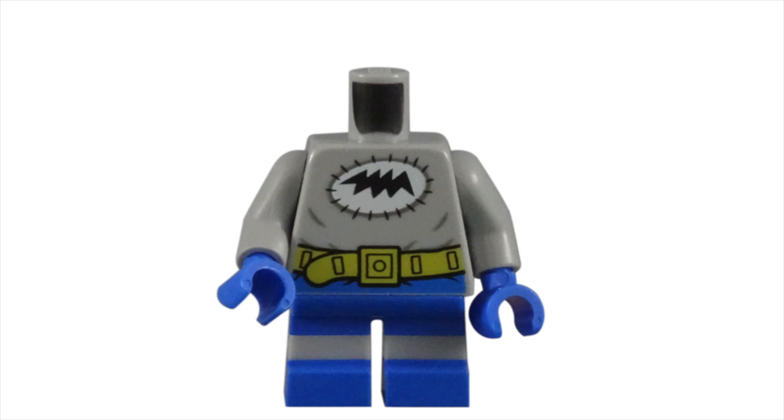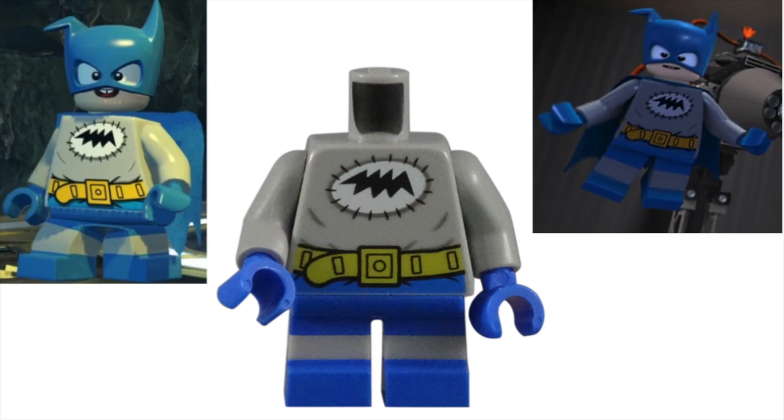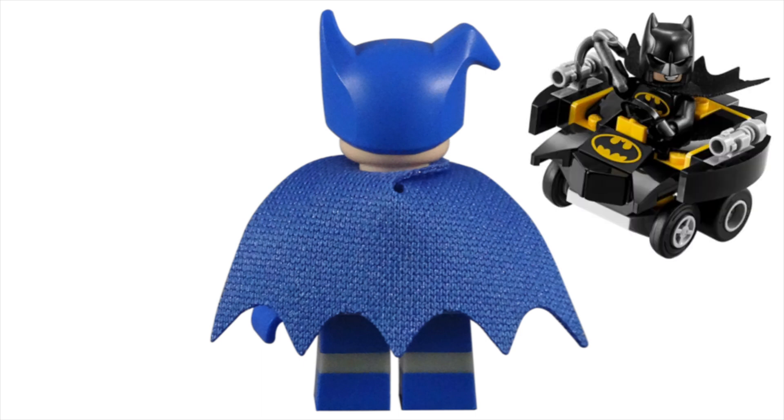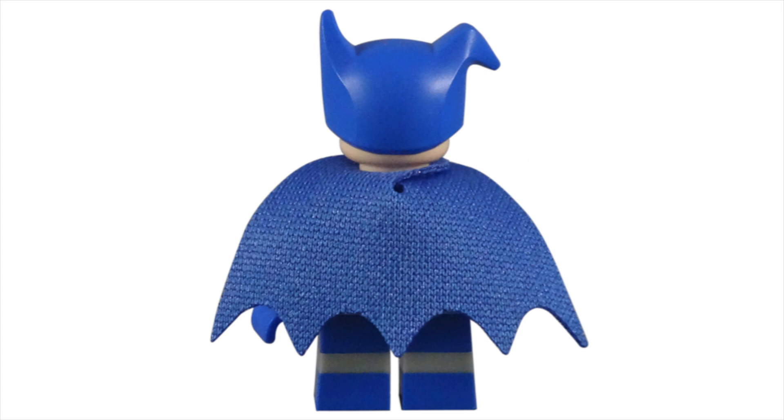This torso piece also matches his previous LEGO television and video game appearances. The blue cape is the same shape as the one used for Batman in the Mighty Micro series, but this is the first time it comes in a blue color.